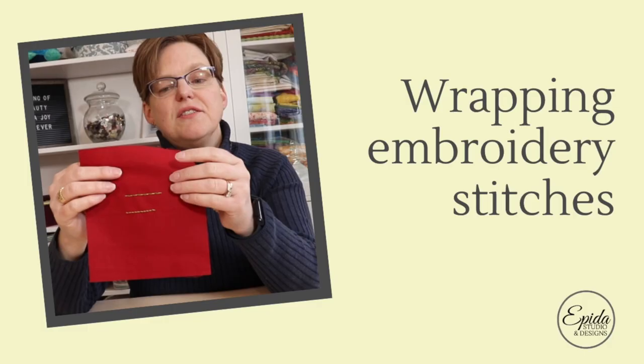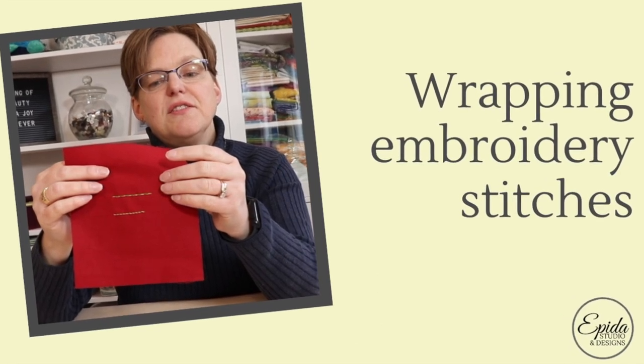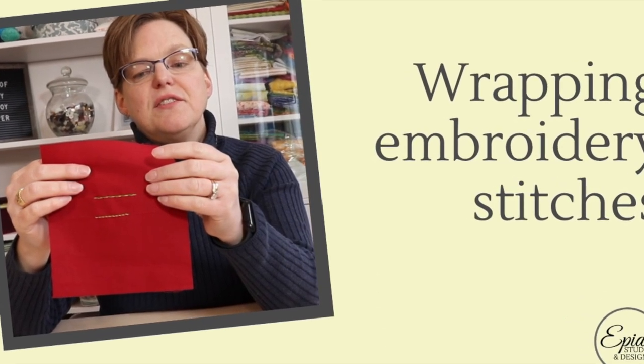Wrapping embroidery stitches is an easy variation that can give some different looks to some of your basic stitches. Today I'm going to show you how to do that. Welcome to Ebito Studio. My name is Elizabeth and I help you make beautiful things with quilting, pojagi, and embroidery.